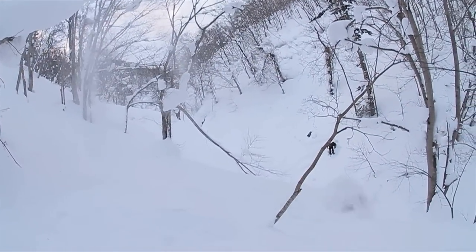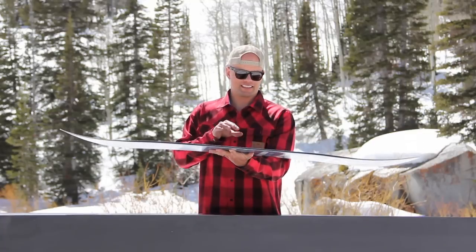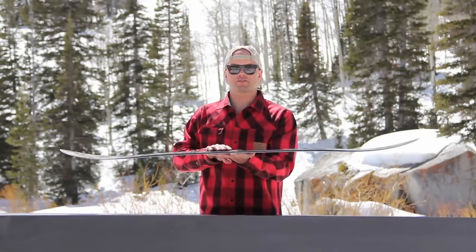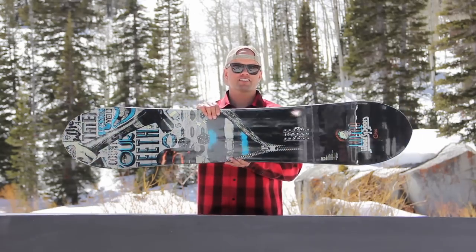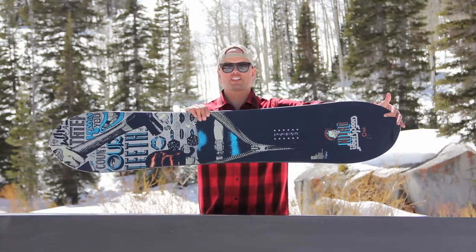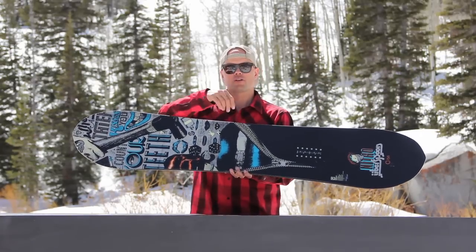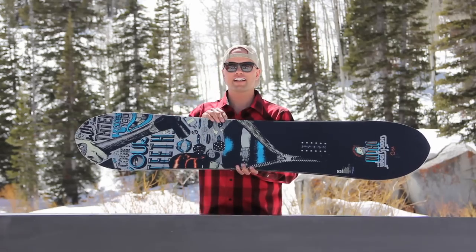The Uberspoon features our Reflex Core profile. The board is milled out in between the bindings, which increases torsional flex without sacrificing response from the tip and tail. You also have our Power Core 2, which is a tip-to-tail poplar wood core profile with beech stringers for light weight and added snap.